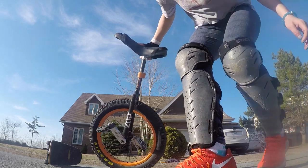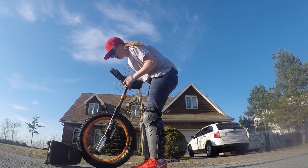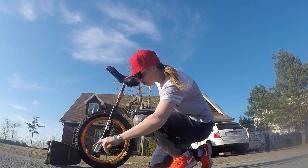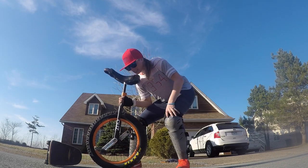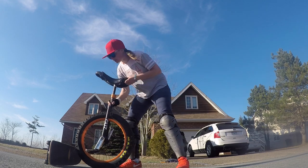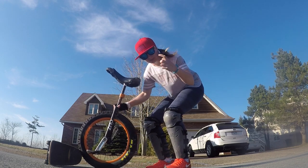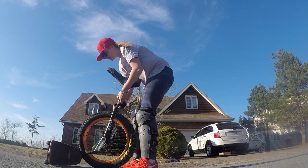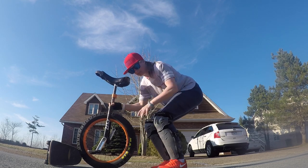For the approach, it'll probably take a couple times to learn where to position your pedals. How I do it: I put my pedal almost straight, but not quite. You're going to want to get it semi-close to the object you're jumping over, but you don't want it right up close or you're going to hit it when you jump. I like to put it maybe a couple inches back from the object. This is okay for jumping over the skateboard for me.